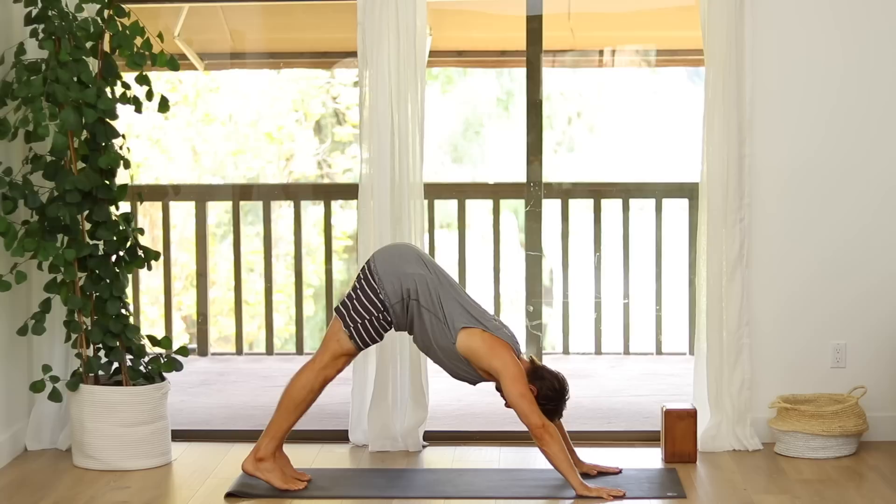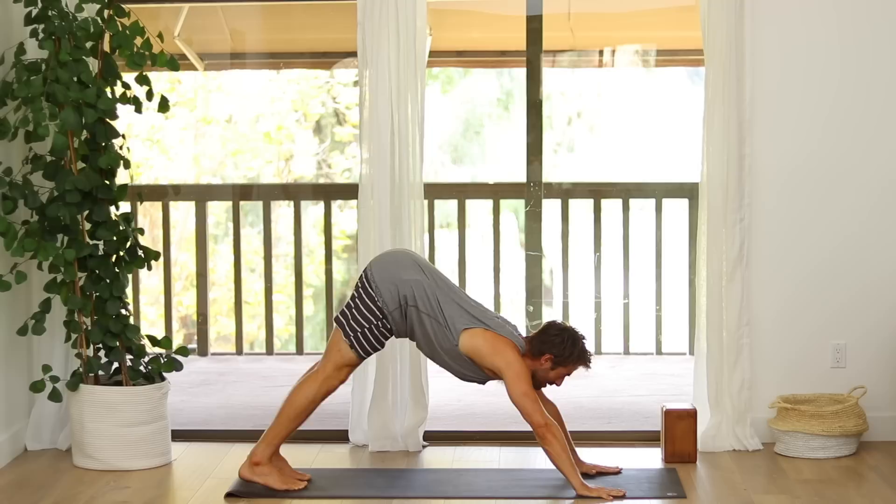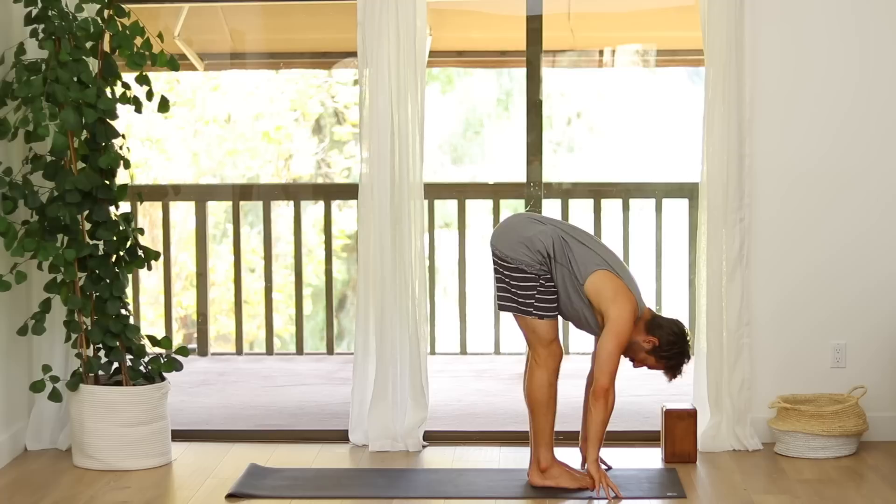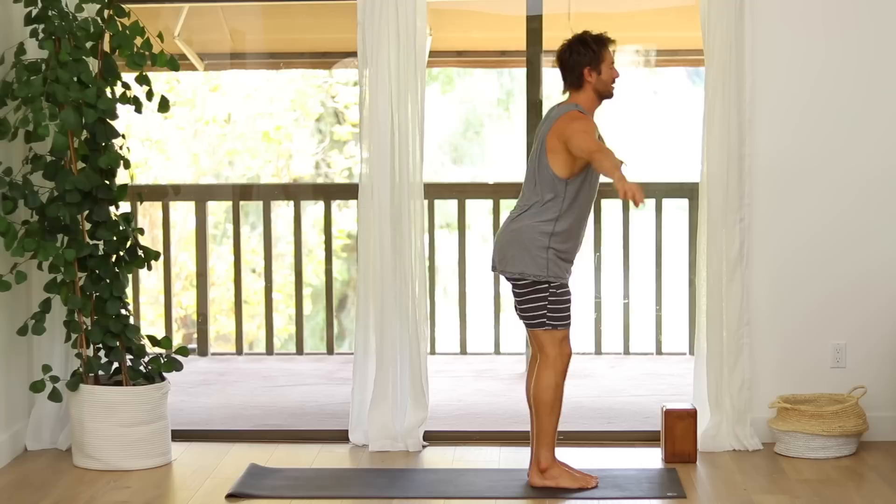Look in between your hands, step, walk or hop all the way up to the top of your mat. Inhale into a flat back. Exhale, fold forward. Inhale, come all the way up, raise your arms. Exhale, Samasthiti.